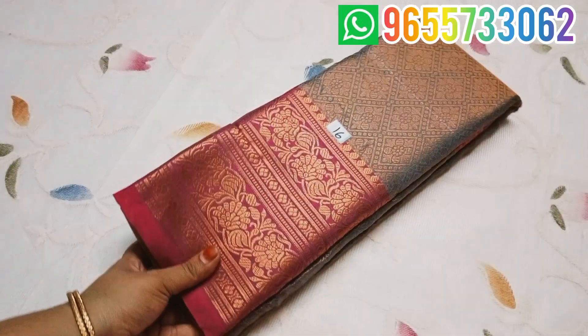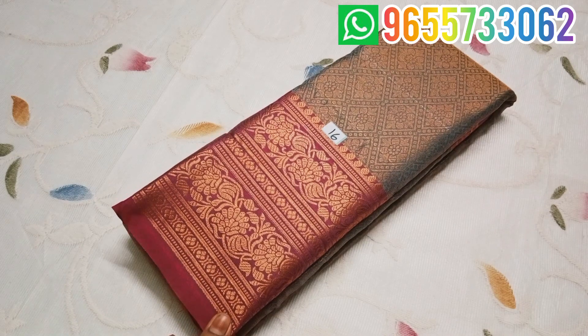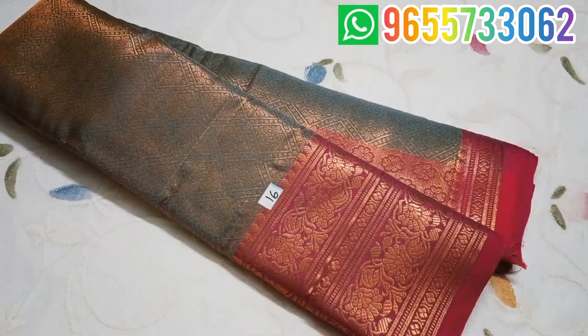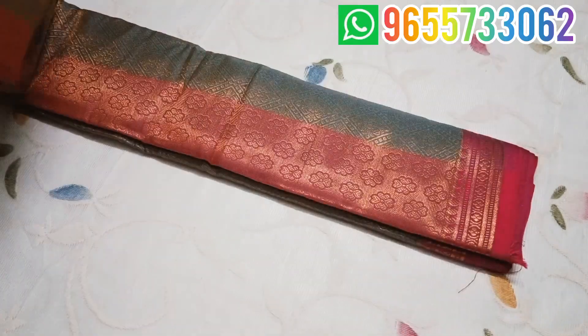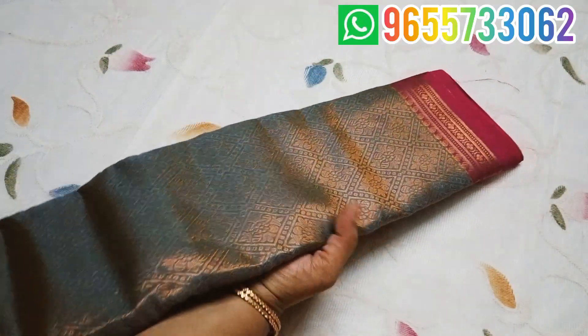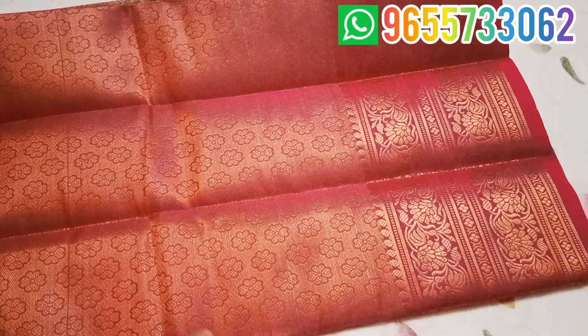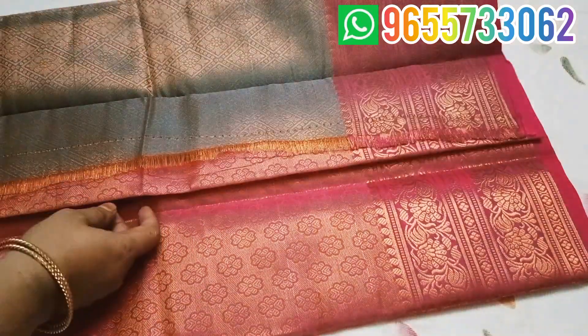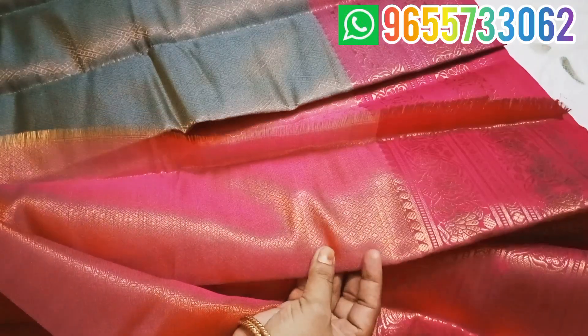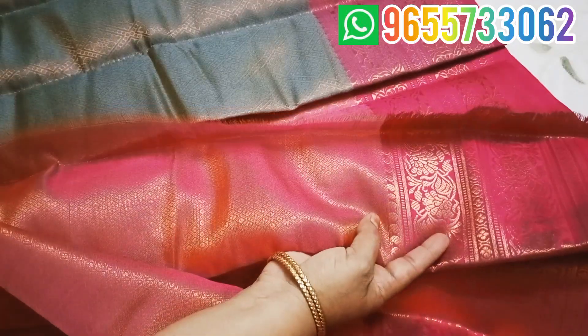Sari No. 16 is a copper silk sari. The colors are very different. It has a border and a super double blouse. The blouse has a border and a neck design.